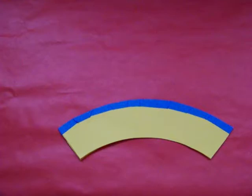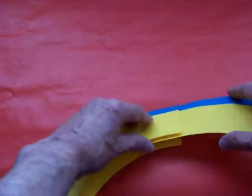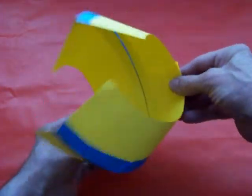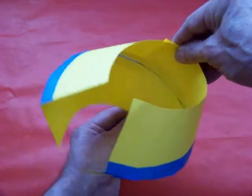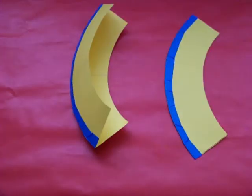To extend this design, we could add another arc. Can this be folded from just a single sheet of paper? The answer is yes — just use a two-by-one rectangle instead of a square.